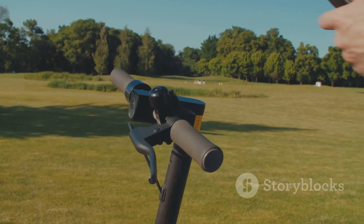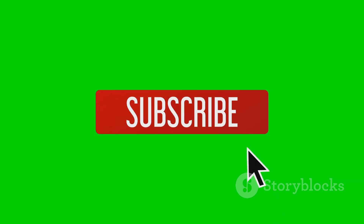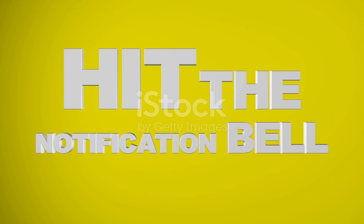Love you all! Make sure to hit the subscribe button and smash that bell icon to be notified when we drop more awesome tech content. See you in the next one. Thank you.